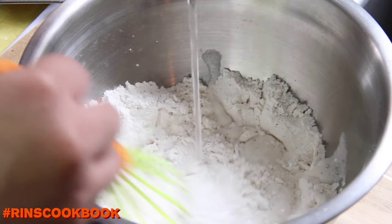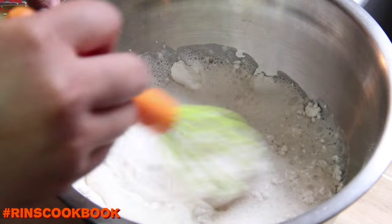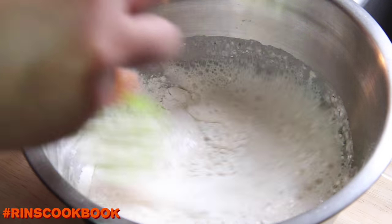Then you're going to pour in the club soda and lightly mix it. Be careful not to over-mix it. Be sure to let the mixture sit for about 5 minutes.